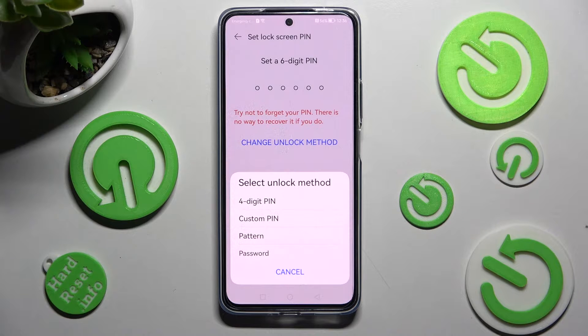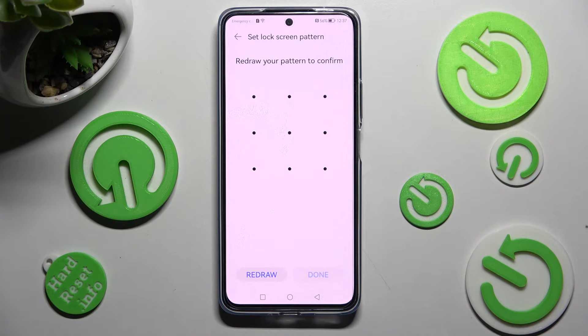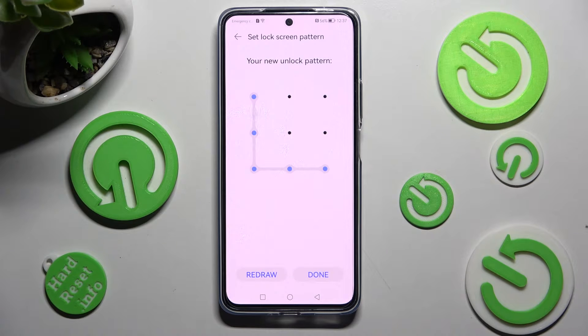From here, select the best locking method for you — in my case, Pattern — and create it. When you're ready, you need to repeat it in order to confirm it, and select Done at the bottom right corner.